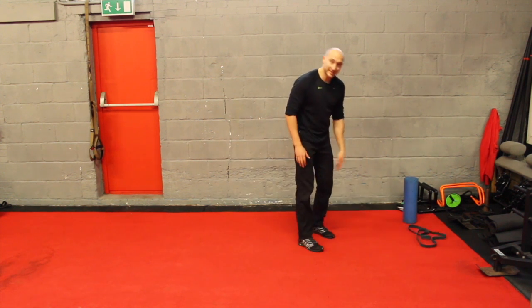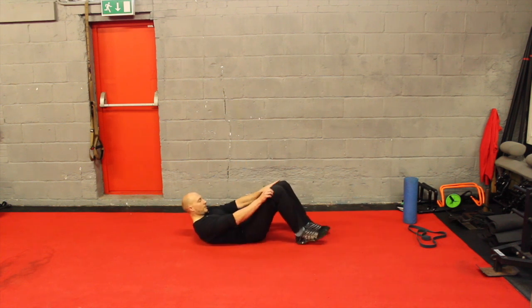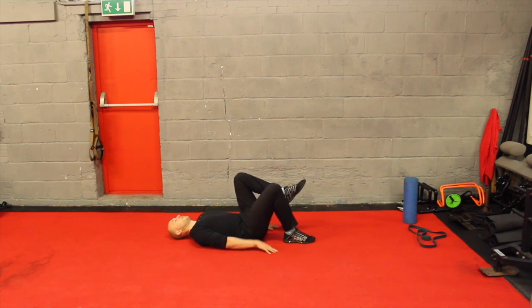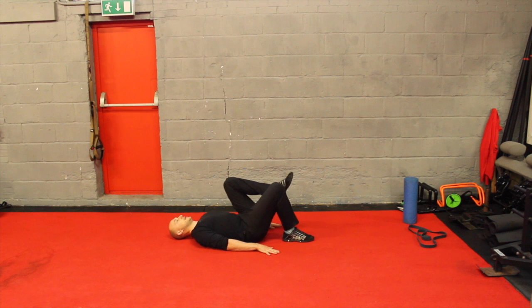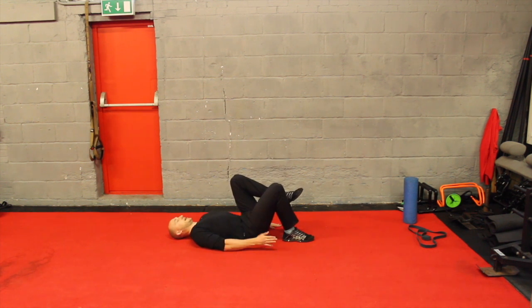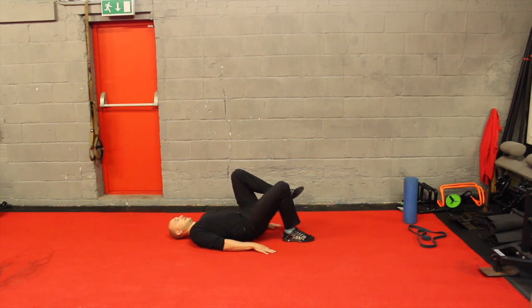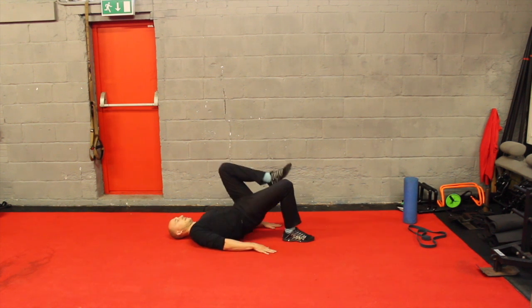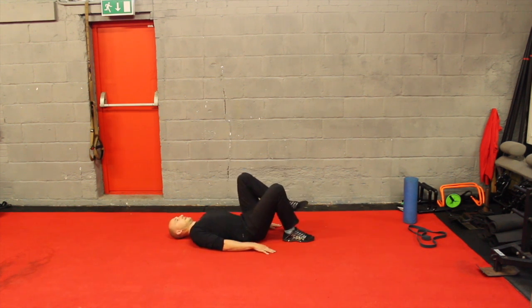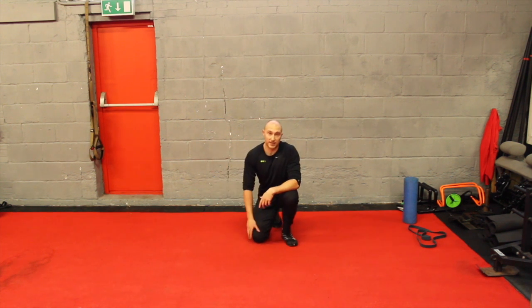The next one we're going to do is a single leg bridge. Come down into a lying position, one knee off the floor, hands by your side. Then just push up towards the ceiling and back down again, making sure you're squeezing the glute the whole time. Do eight to ten on one side and eight to ten on the other side.